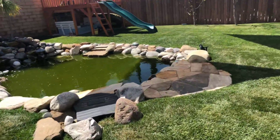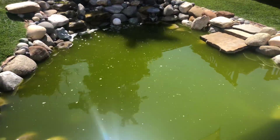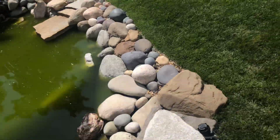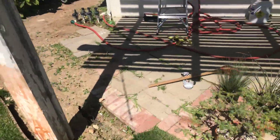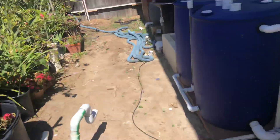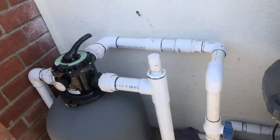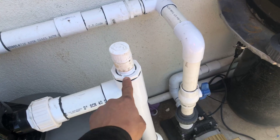We've got a big problem here. Look at all this algae — the water is just dead green, it's just icky. Here's what's going on: my UV lamp used to sit right inside this tubing.